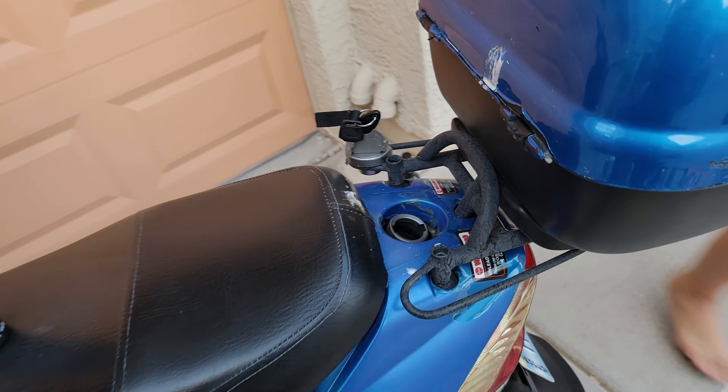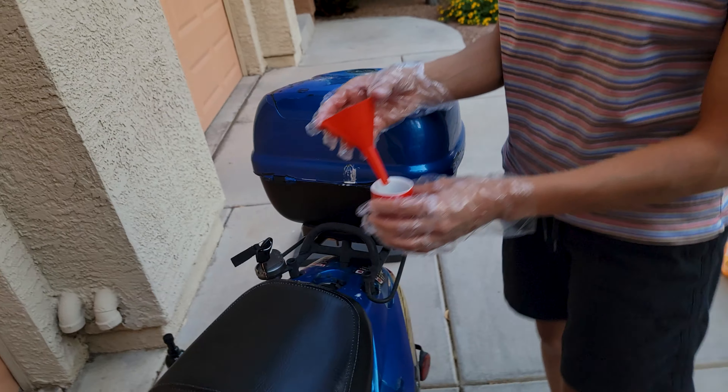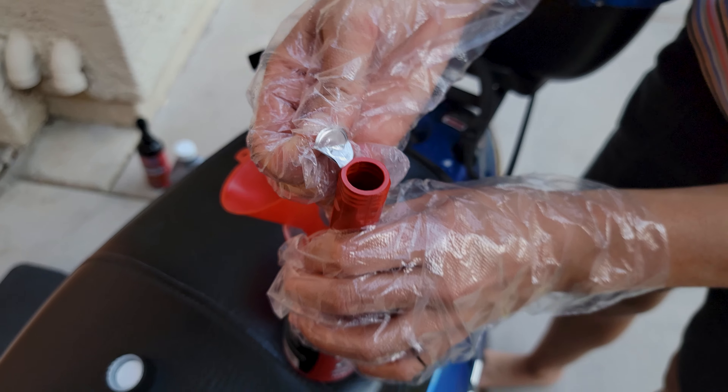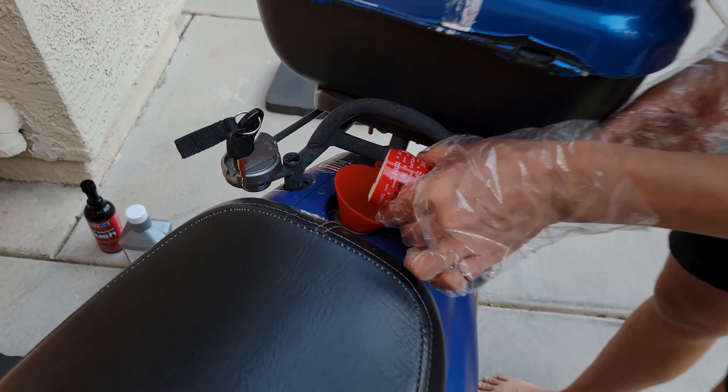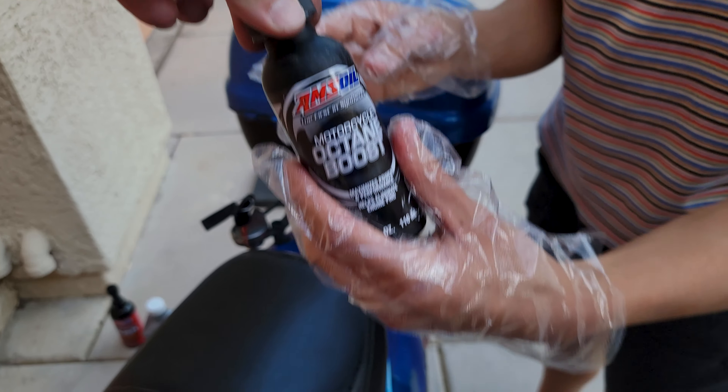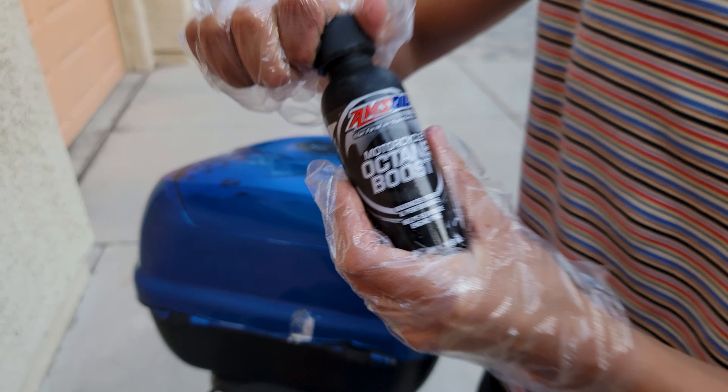We got our gas tank opened up. Vanessa is going to go ahead and put in one ounce of this PI Performance Improver. That's pretty much it. Now we use our cute little Dominator octane booster. What this is going to do is bump octane by about four points, so you're going to have a much cleaner burn.